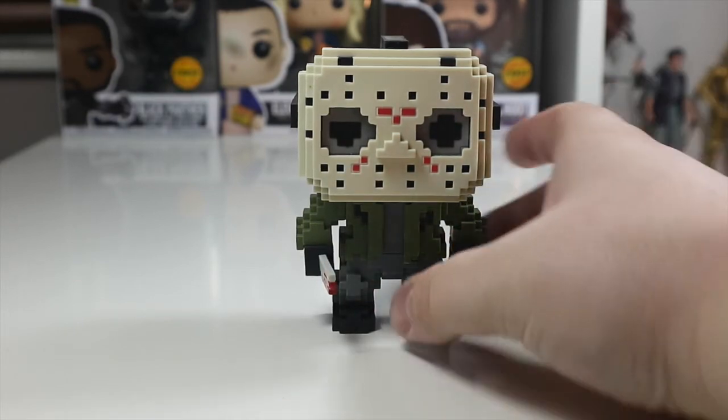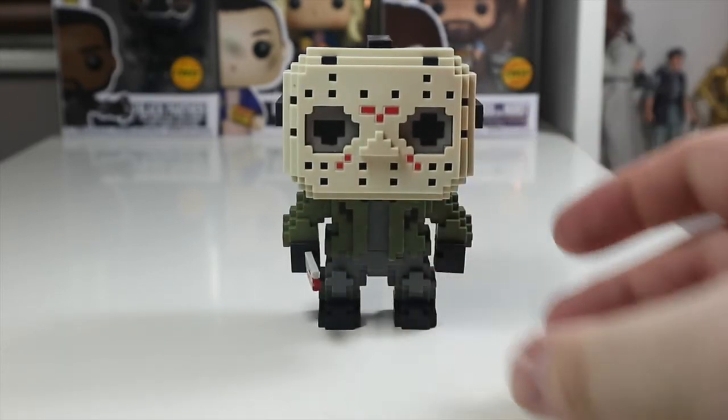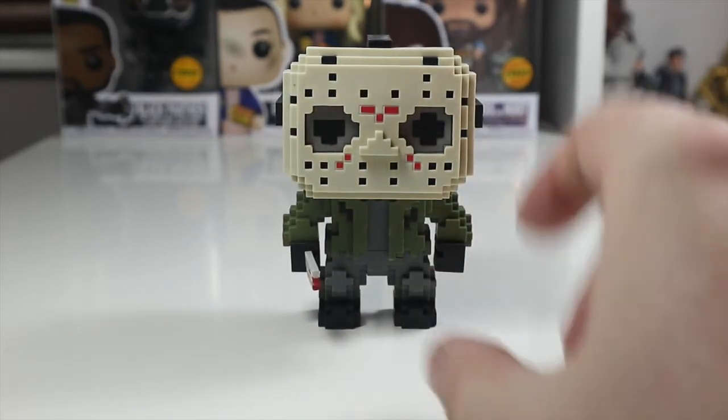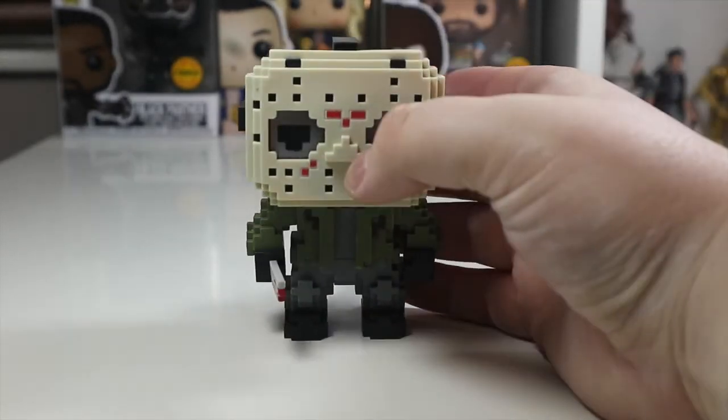At the front here you can see his iconic green jacket, which is really nicely done. Like I said, these 8-bit pops are just really done well. I really enjoy the feel and texture of the whole lot of them.